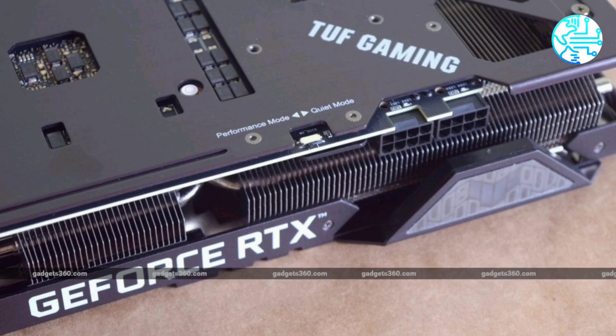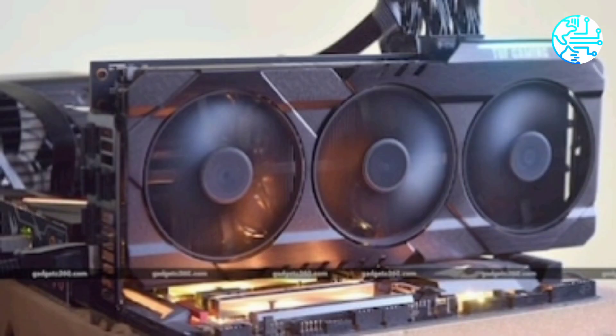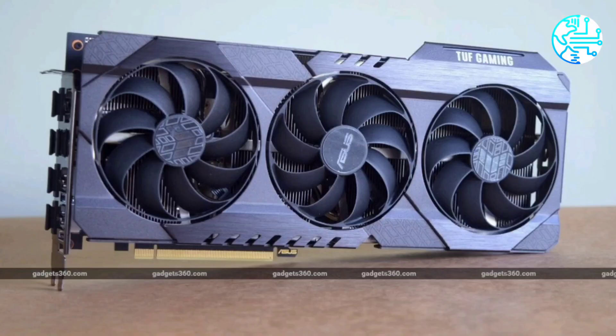If you're looking to buy a graphics card right now, this is a good option that will serve you well for many years. On the other hand, waiting another month or so might make sense, since so much is about to change in the near future.